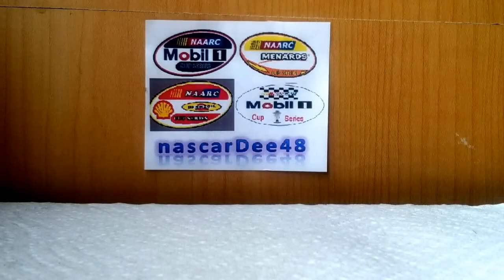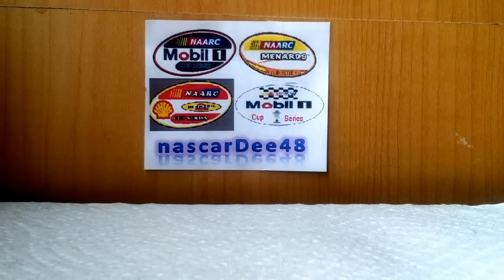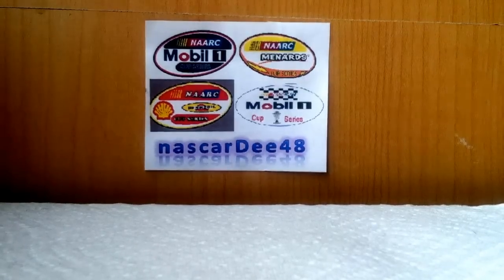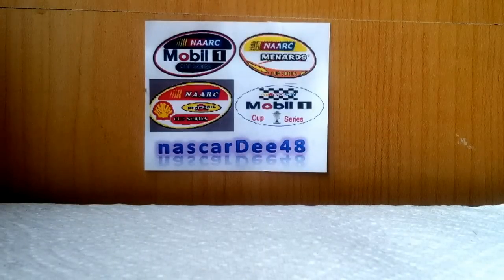Hello YouTube, NASCAR D48 coming at you with a quick test video. I'm using my iPhone and just got it, so I really just want to test this, see how it's going to work, see if it's going to be usable for any videos. This is a quick test video.